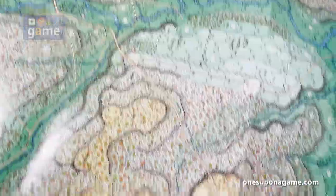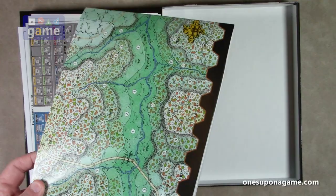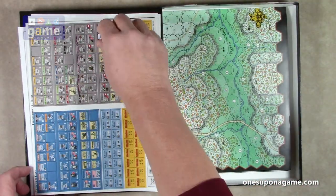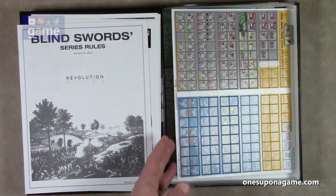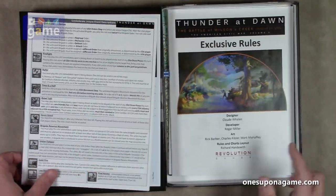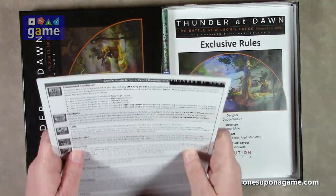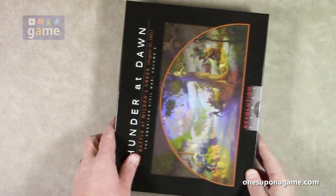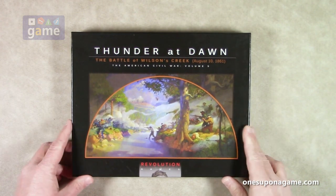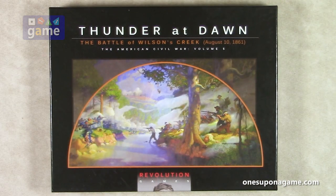Let's re-box it and recap what you get in the box. If you pick up a copy of Thunder at Dawn, number five in the Blind Swords series, you're going to get the beautiful 22 by 34 inch Rick Barber map, a sheet of counters, one die, the series rulebook, the exclusive rulebook, and five player reference aids — I have four, but I'll get that replaced. If you ordered the box version, you'll get this beautiful box. That is Thunder at Dawn, the Battle of Wilson's Creek, from August 10th, 1861, volume five in the American Civil War by Revolution Games. Thank you so much for watching. God bless you. Bye-bye.